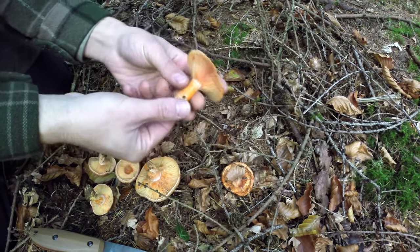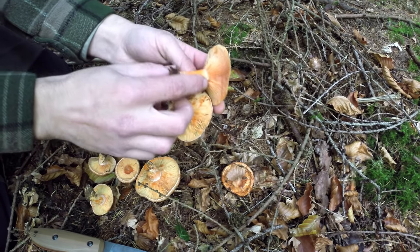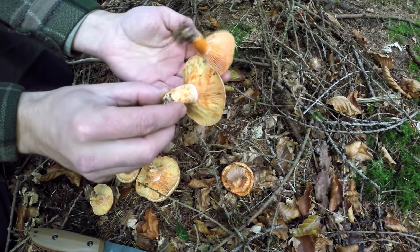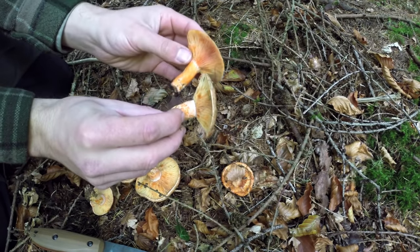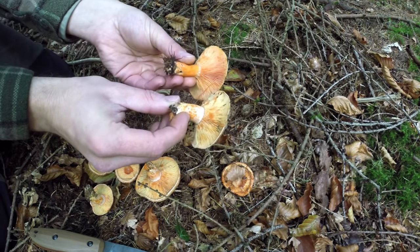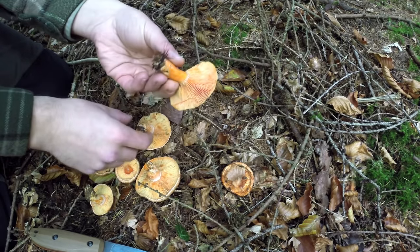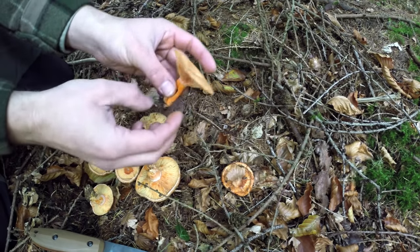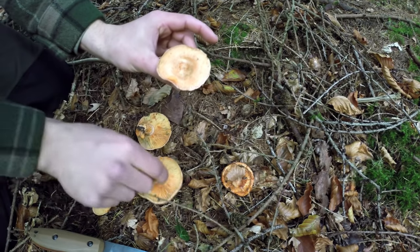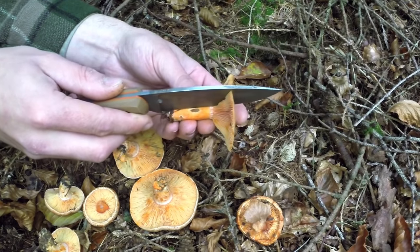We can see a distinct difference in them almost immediately. Even the gills where they connect to the stipe are quite different - there's blotching on the stem of the saffron milk cap, just a completely bright orange stem on the false one. The edge is slightly rolled on one where the other is slightly flatter. They're in the Russulaceae family so they're all brittle in most respects, and the top is very different as well. I think what we should do is cut this one open.